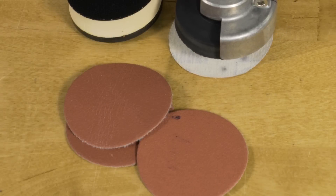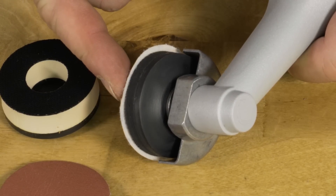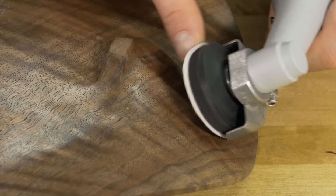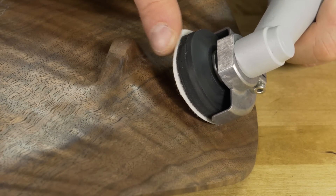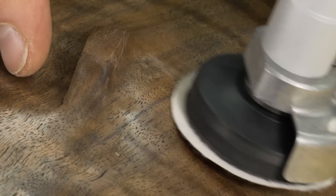These new oversized signature sanding discs are great because they are slightly larger in diameter than the velcro backing pad. This removes the likelihood of scoring the work surface when sanding and protects your piece as you move along. Watch as the abrasive simply rolls over the curve.